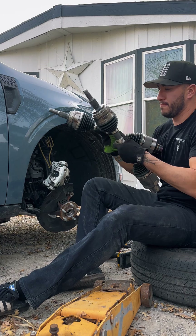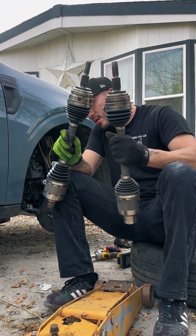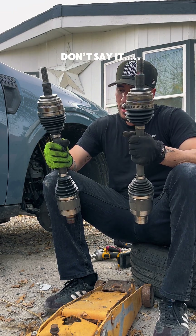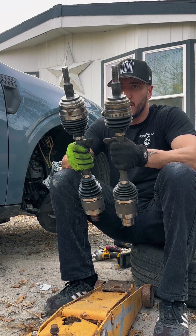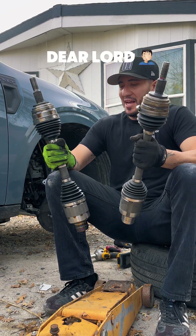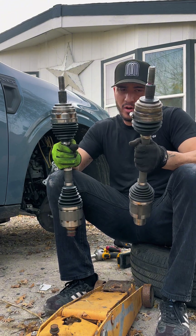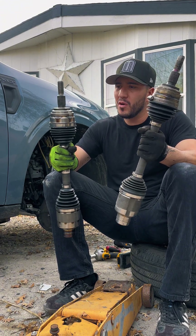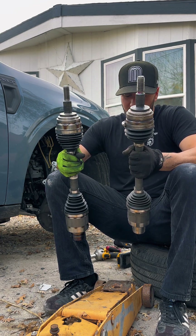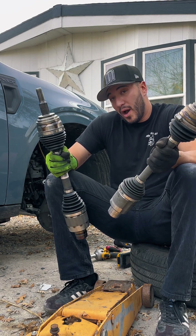As you can see, they're built very differently. This one is a lot shorter in terms of the shaft, but the boot is a lot bigger and the shaft itself is a lot thicker. Just the overall build quality of the Tremor one versus the OEM XLT one — there's a pretty massive difference. Unfortunately, that's what caused this one to go, so that's why I'm replacing it.